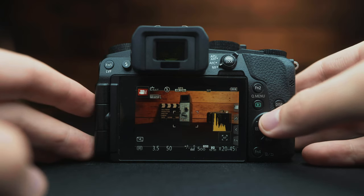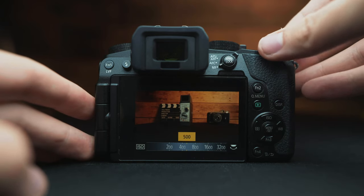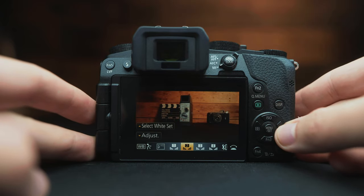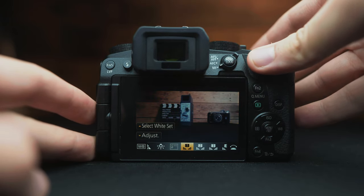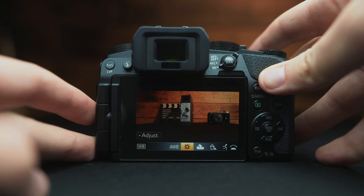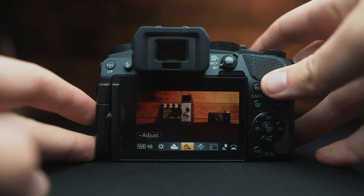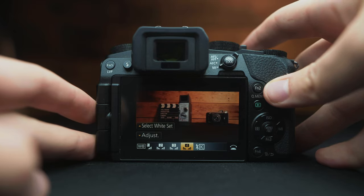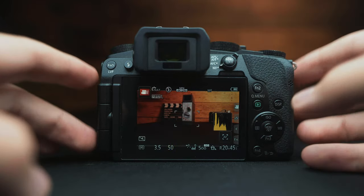We're actually going to set the shutter very specifically with our frame rate of choice. With ISO, you can press this button and rotate. The white balance button here adjusts our color. If you're shooting outdoors you want sunlight, cloudy, or shade, and indoors most of the time it's tungsten light. There are even options for custom white balance.